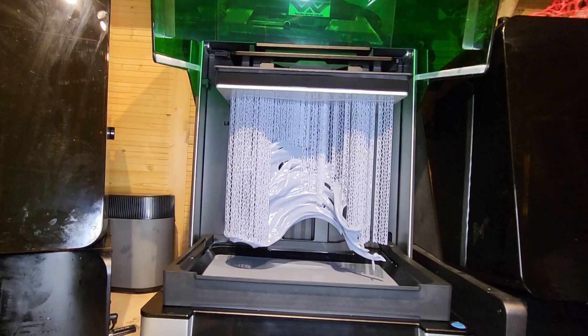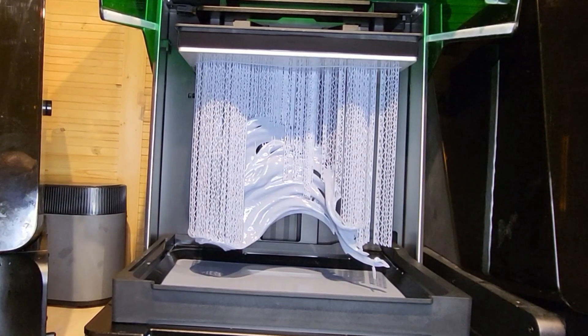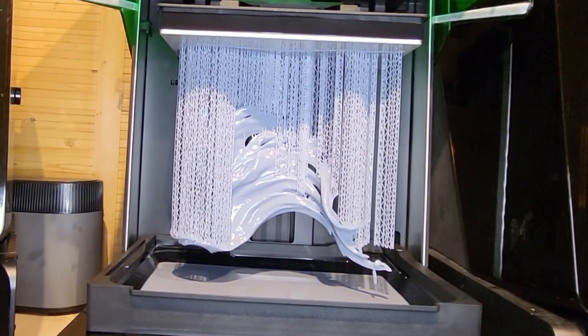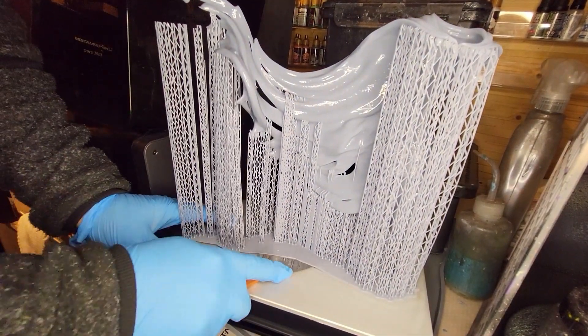I've had a little bit of a failure in the supports - that's not going to be down to the resin, that's just down to the support settings. But luckily, the thing printed in its entirety anyway, so no real dramas at all. Getting it off the build plate was beautiful, so I'm happy with that bottom exposure.